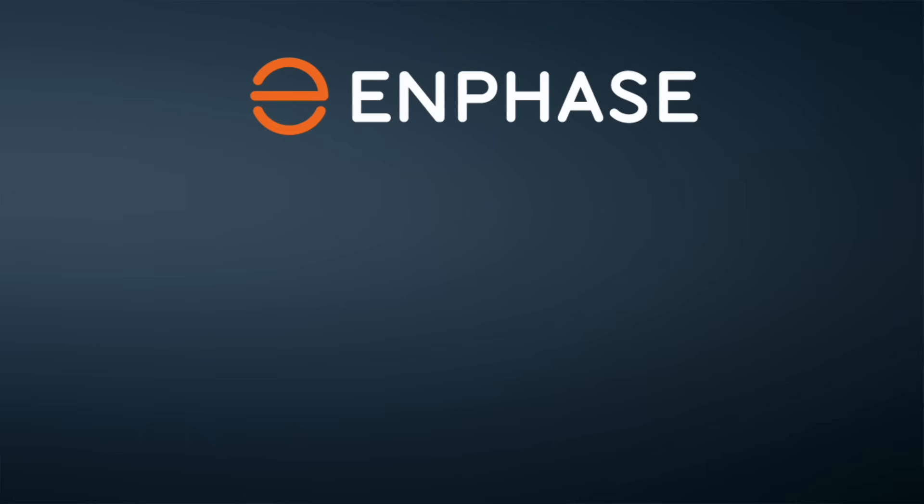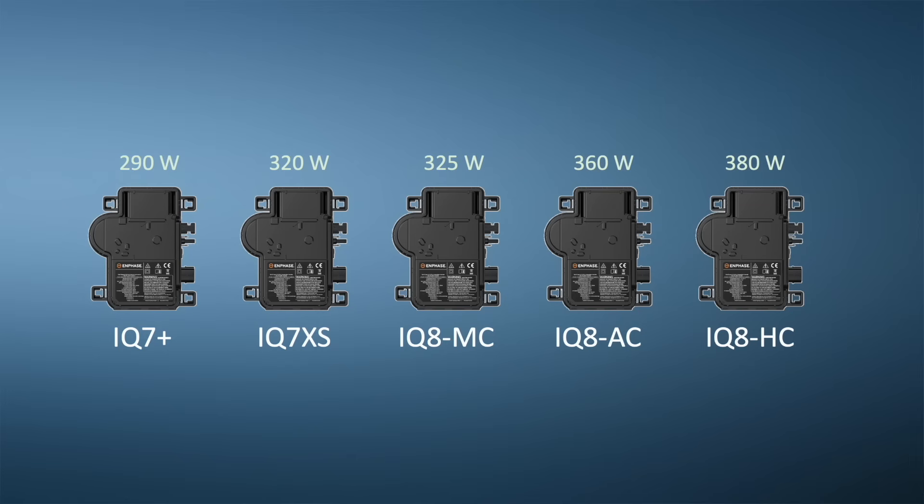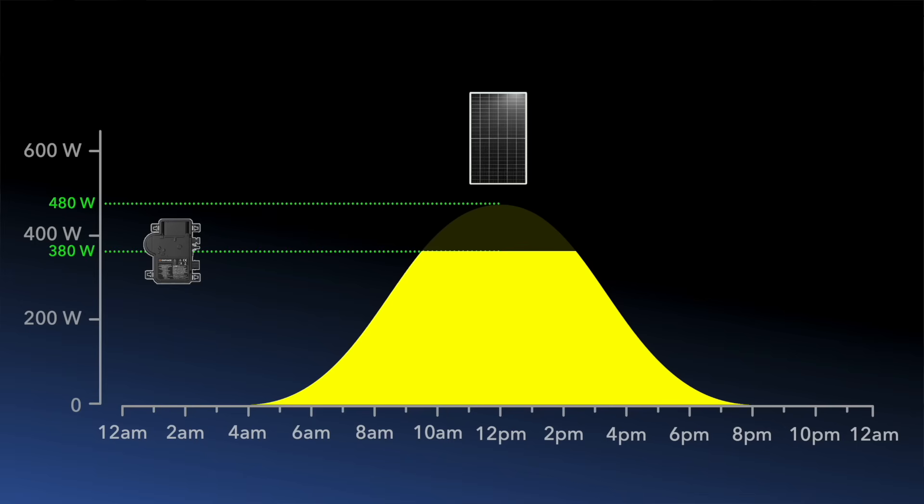Enphase is the world's largest manufacturer of micro inverters, having shipped nearly 85 million of them across 160 countries to date. They offer a whole range of micro inverter products each with a different power rating — essentially the same as the AC limit of a string inverter. So the same sizing principles we talked about earlier apply, but on a much smaller scale. Enphase's most capable residential product today is the IQ8HC, which has a maximum continuous power rating of 380 watts. Because solar panel sizes have a much larger power rating today, going for a micro inverter solution means you're likely to be subject to clipping on very sunny days in summer. Here I've plotted a solar generation curve for one 480 watt solar panel with an IQ8HC micro inverter — you can see the clipping.